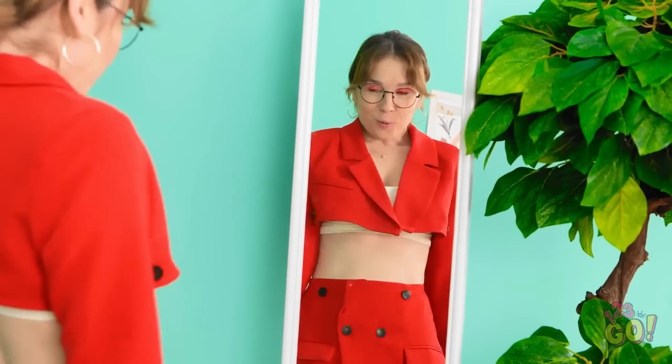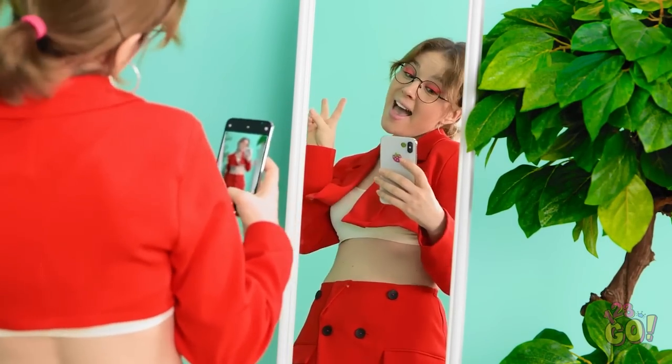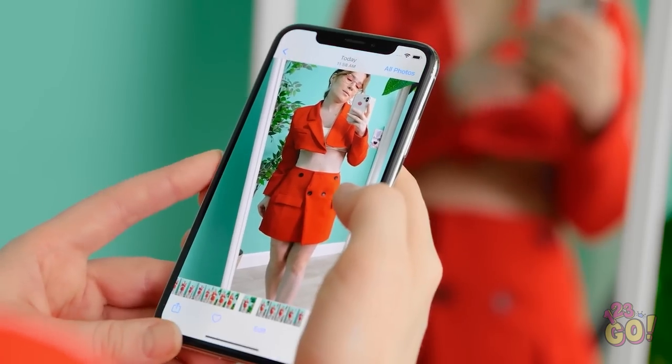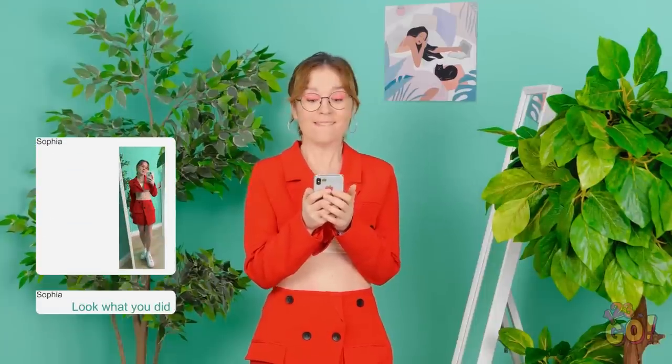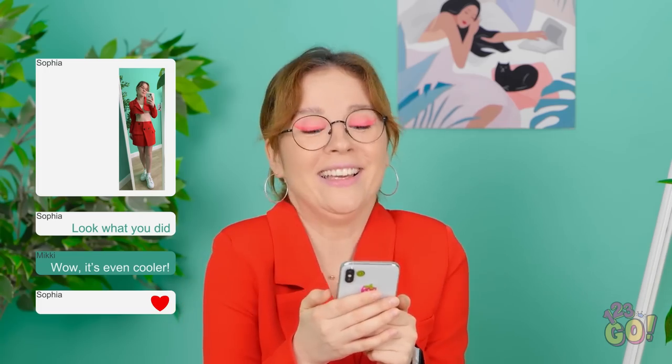Wow, this looks amazing — I'm definitely gonna need a photo! These selfies are gonna get so many likes! Yep, this is the photo I'm gonna send for sure! I hope she likes it! She does — she thinks it's so cool! Yes!